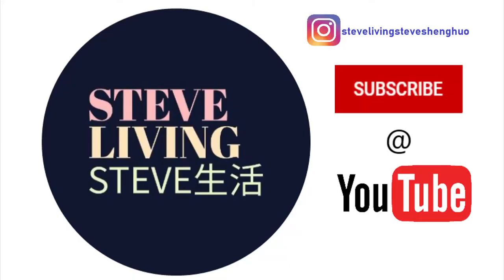Thanks for watching the video. If you like it, press a thumbs up and subscribe to our YouTube channel. Happy New Year and have a wonderful year ahead! Subscribe to the channel! Bye!